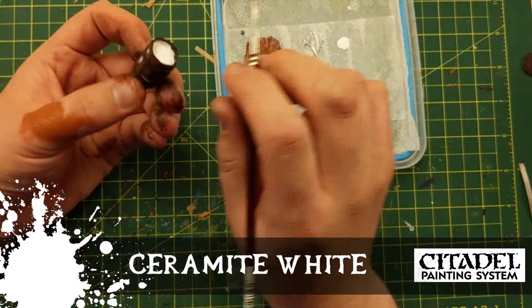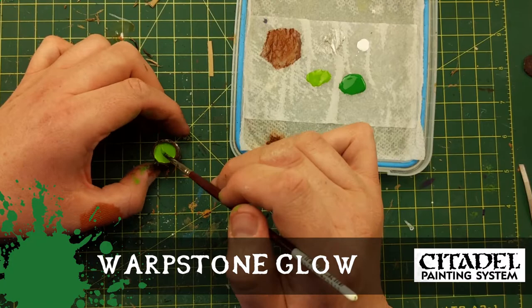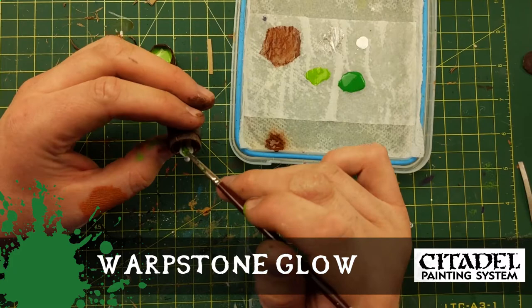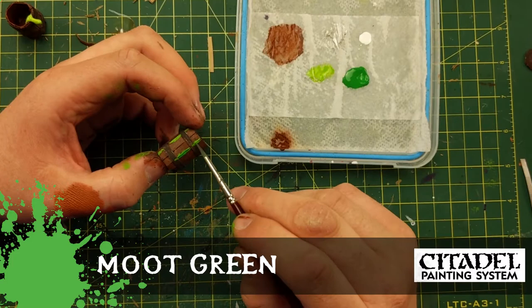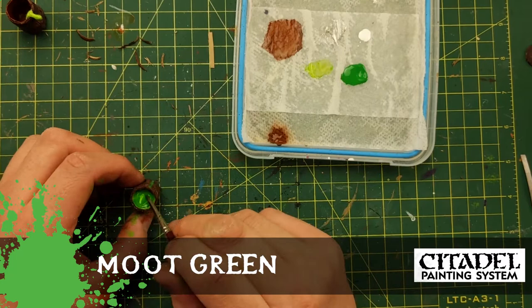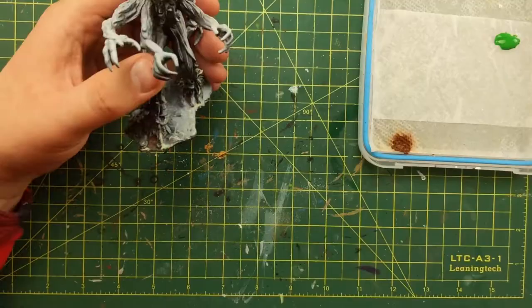I use Ceramite White and paint where I want the ooze to be coming out of — anywhere that's white is going to be oozy. The two colors I'm using are Warpstone Glow, which is the darker of the two, and Moot Green. As you can see, I'm using Moot Green and it's still wet with the white paint in there — that's okay. Then I add the other color. So Warpstone Glow on top of the Moot Green, and since it's all wet I'm spiraling it to try and get a swirling look — multiple colors without blending them, to look like it's swirling around.